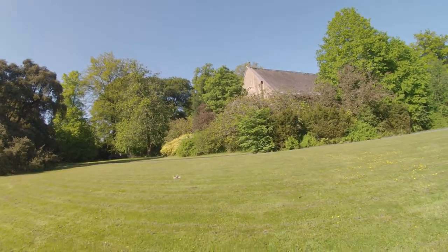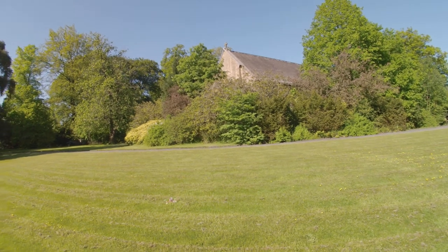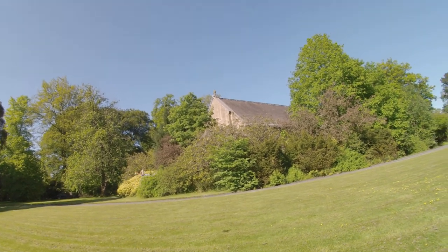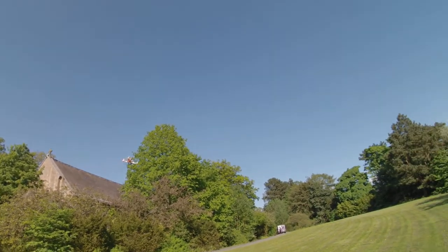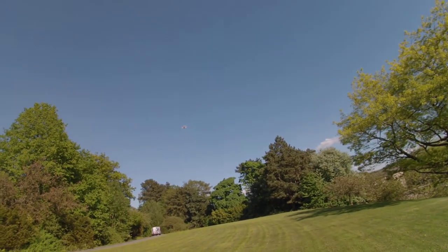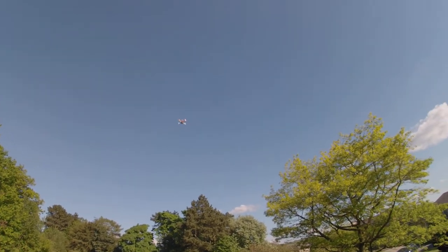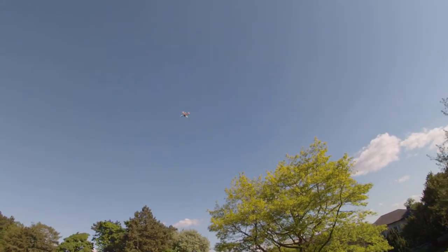Take it over here and disarm. Position hold. So we've got a little bit of toilet bowling there but not too bad.